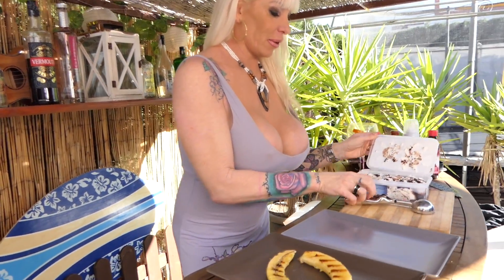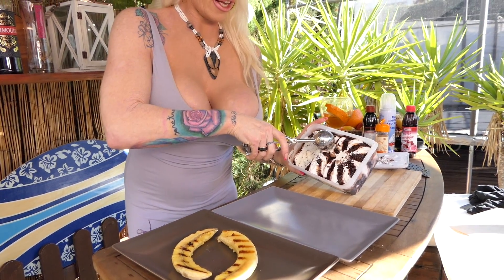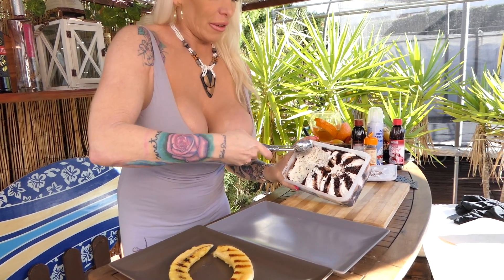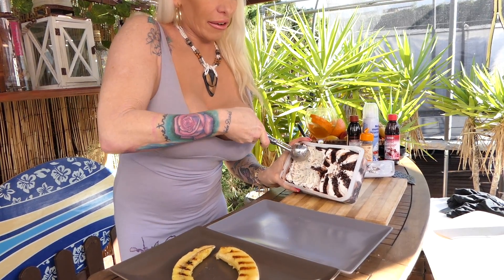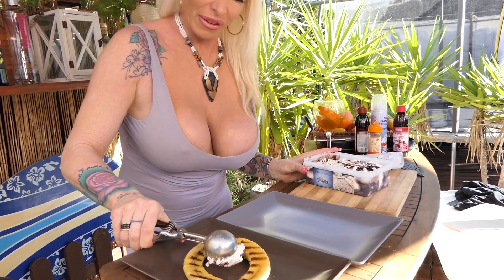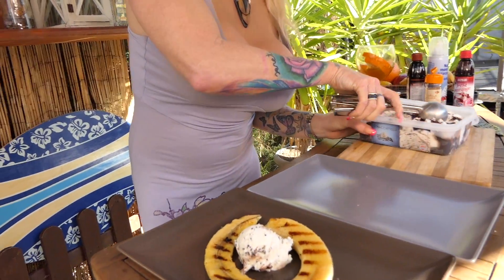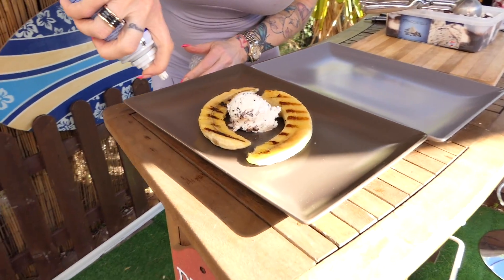Banana is ready. What we need is some Italian stracciatella ice cream — I love it! And some cream, sweet cream.